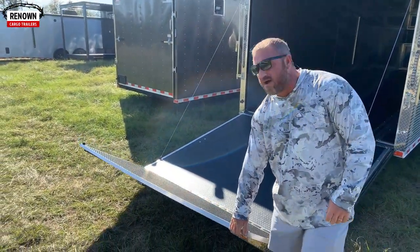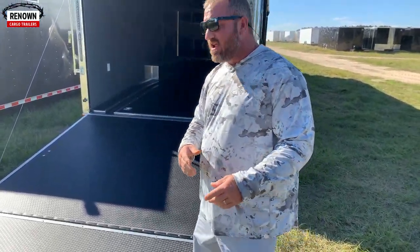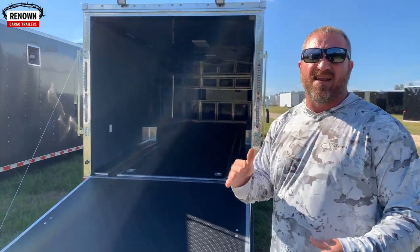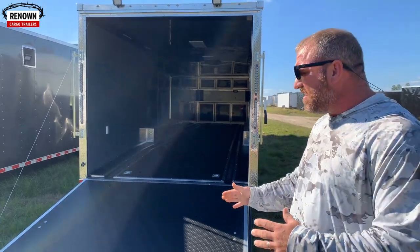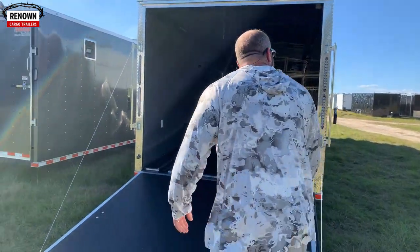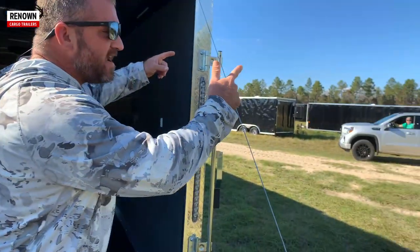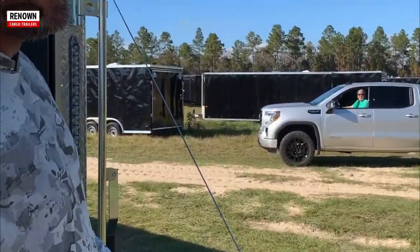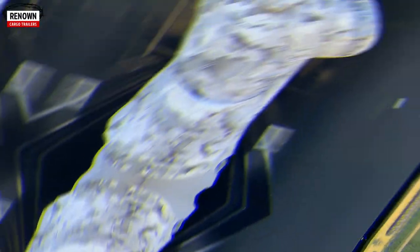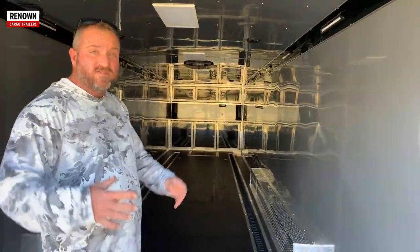This has a 48-inch flap on it, made for low-profile cars. One of my friends, Steve Brown, has a Corvette and needed this 48-inch flap so his front nose wouldn't catch when loading. Thomas Crosby is one of the best sales reps we've got — if you need a trailer, give Thomas a call and he'll be glad to hook you up. It won't last long, so call fast.